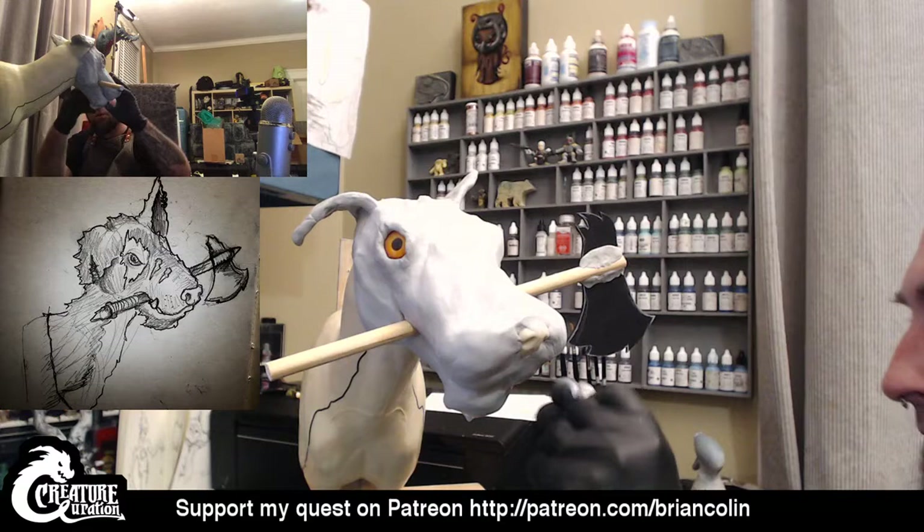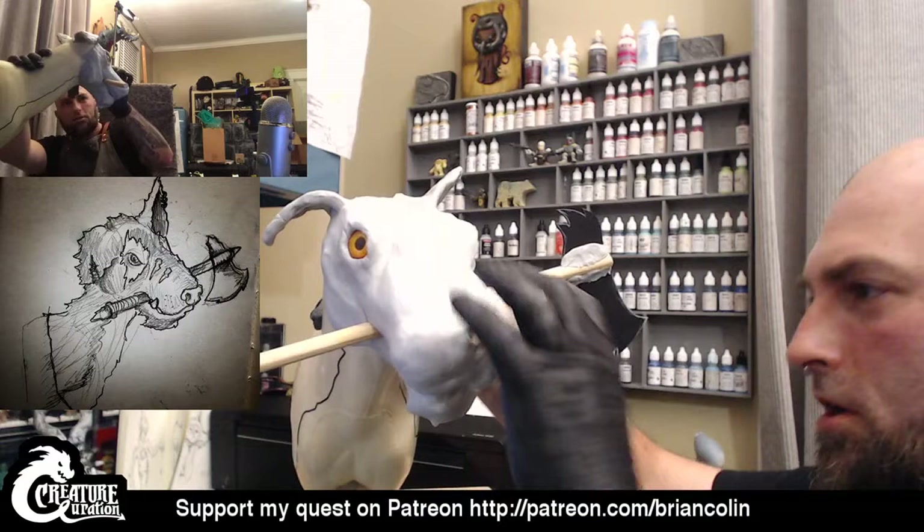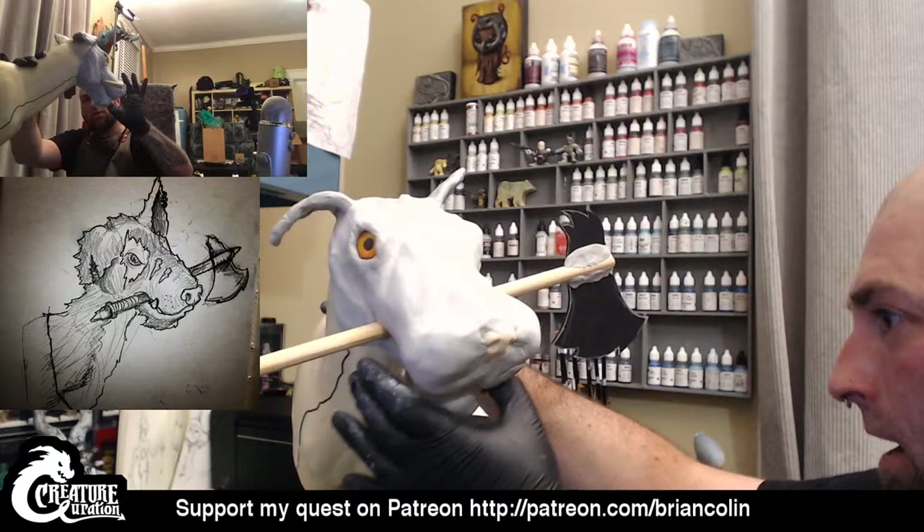Got to add some more on this side to kind of beef up this muzzle a little bit. I think part of it is that a lot of this is just too soft — I'm putting so much Magic Sculpt on top of Magic Sculpt. I think after I get this kind of roughed in, I'm going to have to take a break on this part of it.